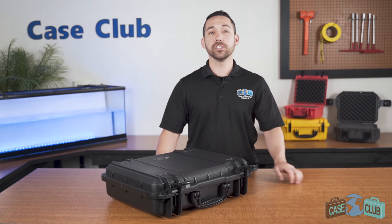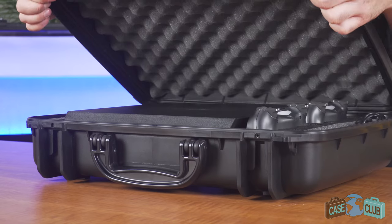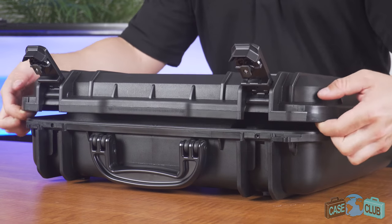Dry. The case features a built-in lid stay, which keeps the lid upright and also helps to prevent accidental closing. The lid overhangs the base to help protect the gasket seal.